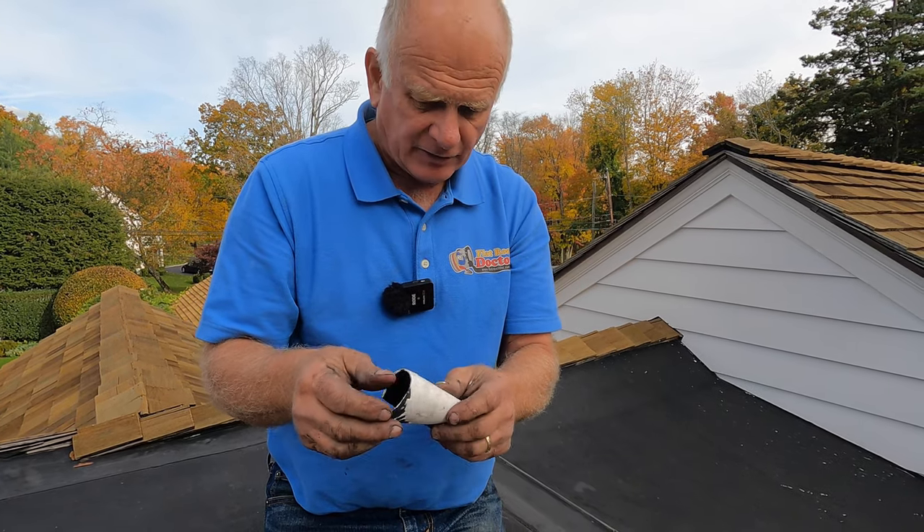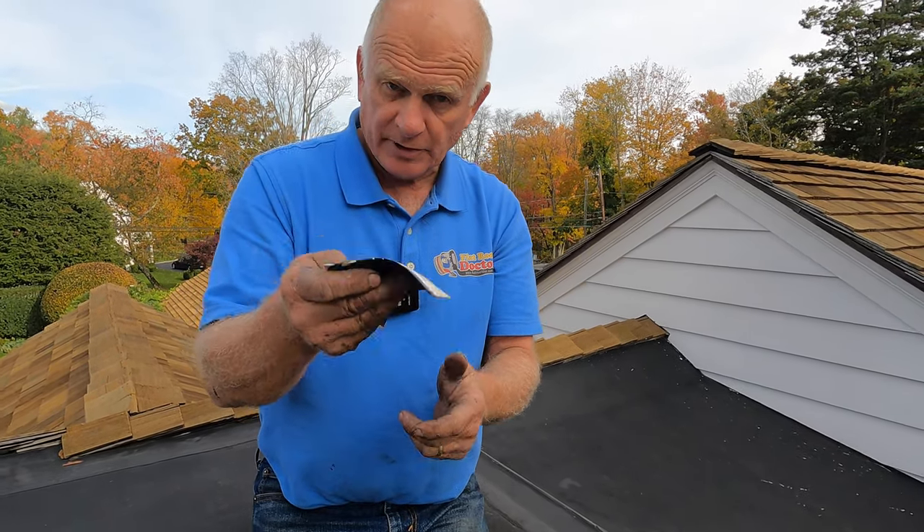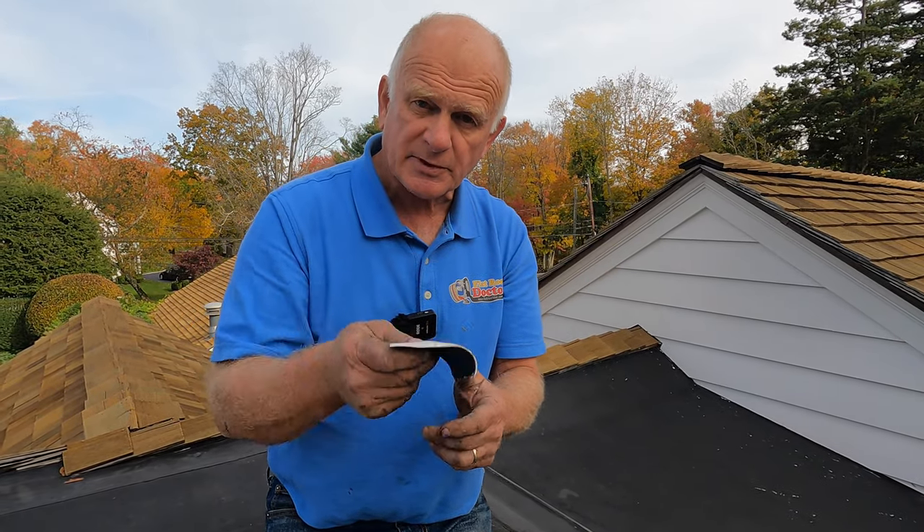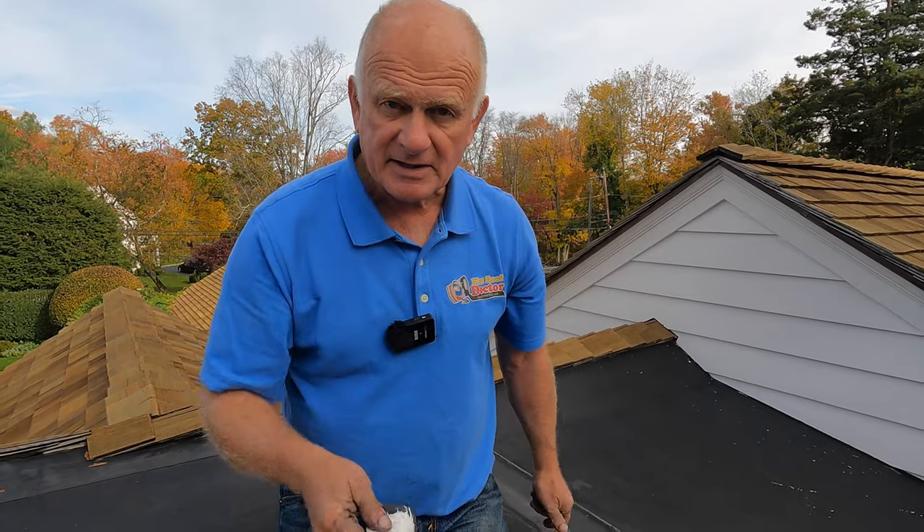If you want to repair an EPDM flat roof, this is the way to go — on the seams, on any hole. You will never be sorry. This is the best way to repair it. See you on the next video.